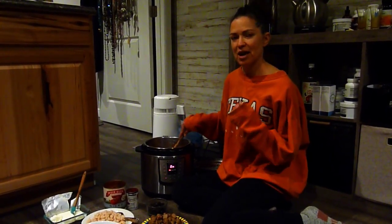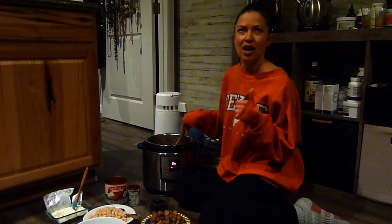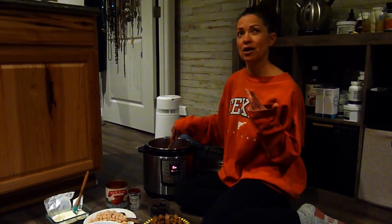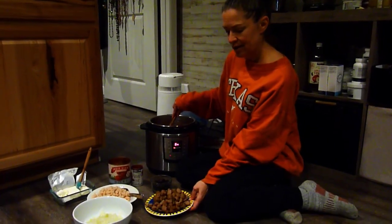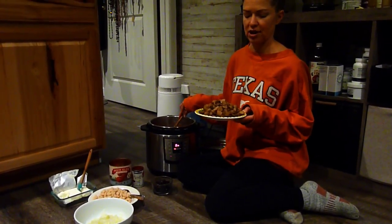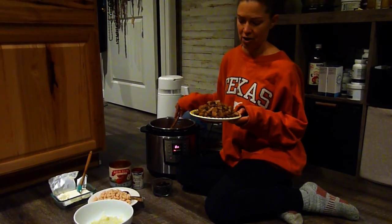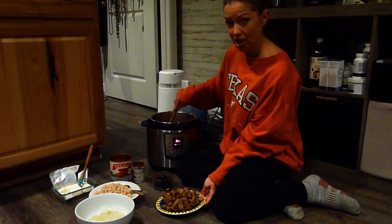I start with meat. I've made every meat possible in this kind of bean dip — ground pork, ground beef, pulled pork, shredded chicken. Tonight I used some breakfast sausages that I already cooked in the air fryer to bring out their flavor, and I sliced them up into little rounds. Then you have to have a sauce.